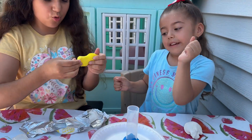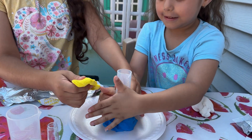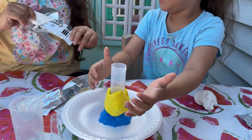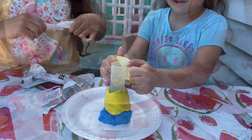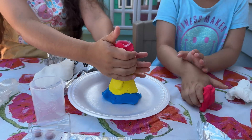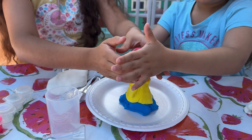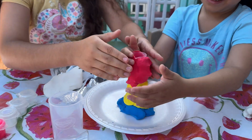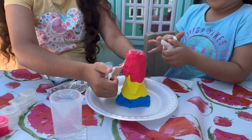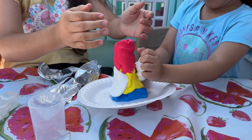Let's add blue. Let's add yellow. Let's add some white. Let's put some pink and blue. Let's put another one on top — it's going to be super big. This is a big volcano! Wow! Let's add some white.